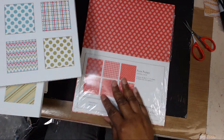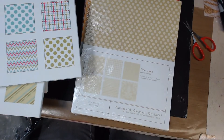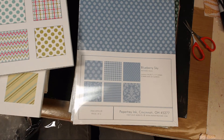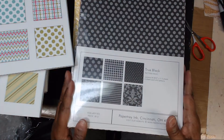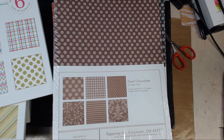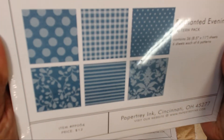Then I got every collection in the colors — these say originally twelve dollars, they were a dollar. Since I love their card stock and have every color, I bought all the colors I didn't get the first time. And they're not just all polka dots — though you might not be able to see that because of the glare — you get an assortment of patterns.